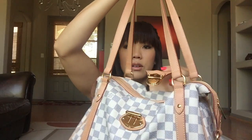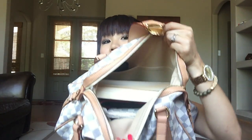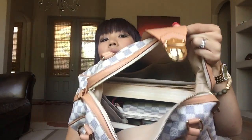To open this bag you just push the little lock — or belt buckle. And then inside looks like this. She's quite full. The first thing I have is my mini pochette in Damier Azur.